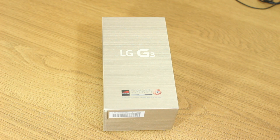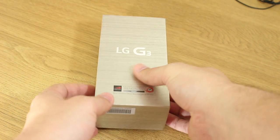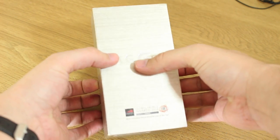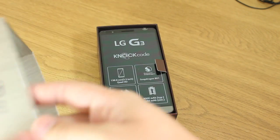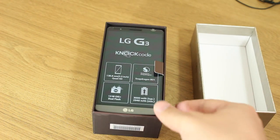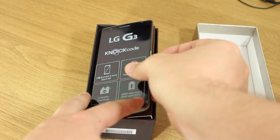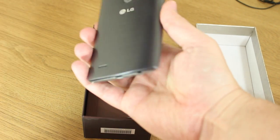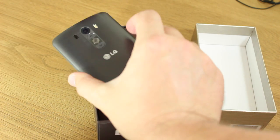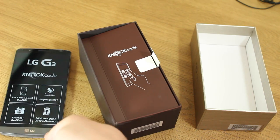So this is the LG G3 — the official unlocked version here in the UK — in the metallic black model, different from the white one that Marco gave his first impressions of earlier. On the front of the box you have the device sitting front and center. It is LG's latest device, and it's a really slim phone with a pretty good feel in hand, at least on first impressions — something that pleased me when I checked it out at the event in London.